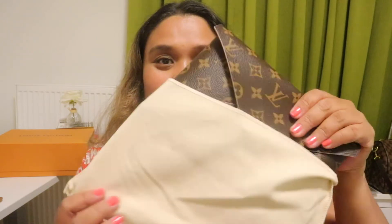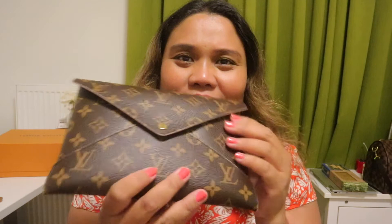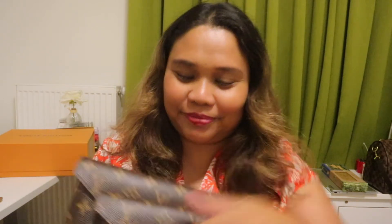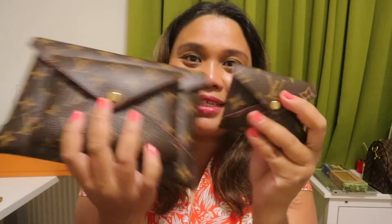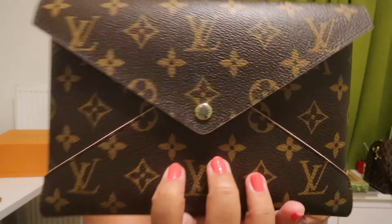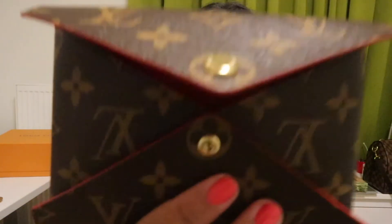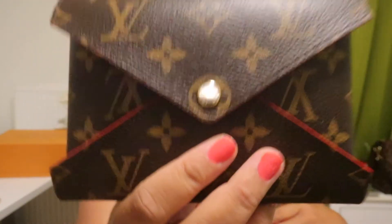I finally got myself a Kirigami. At first I was really wondering what it's for — it's like this envelope thing. But after reviewing a lot of videos, I found out there's more to it than how it looks. It looks very simple and you might think it's not worth your money, but I think you can squeeze a lot out of it. It comes with these three pouches.